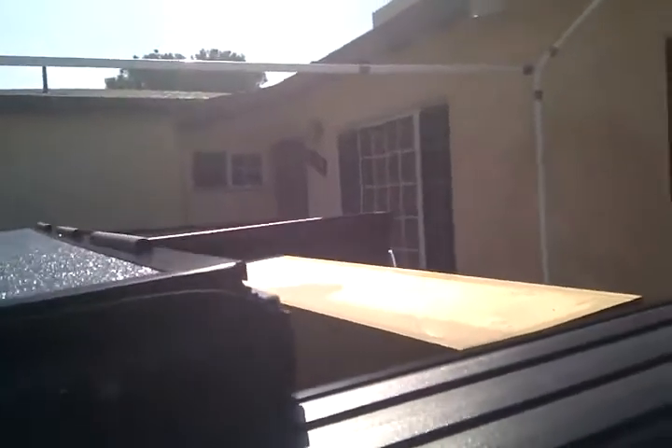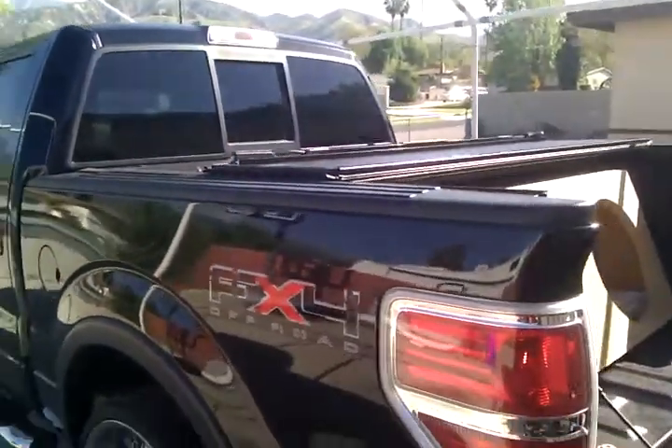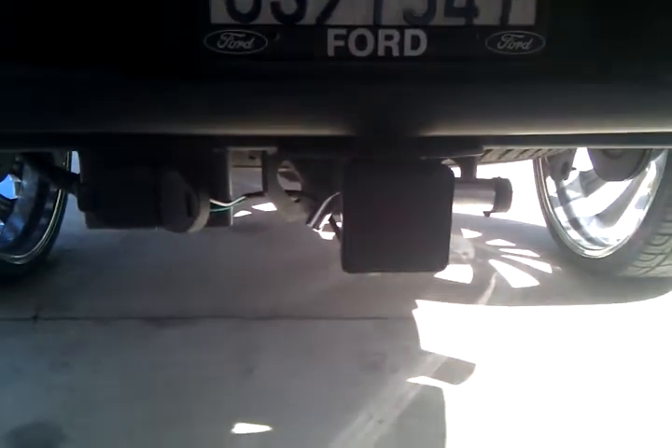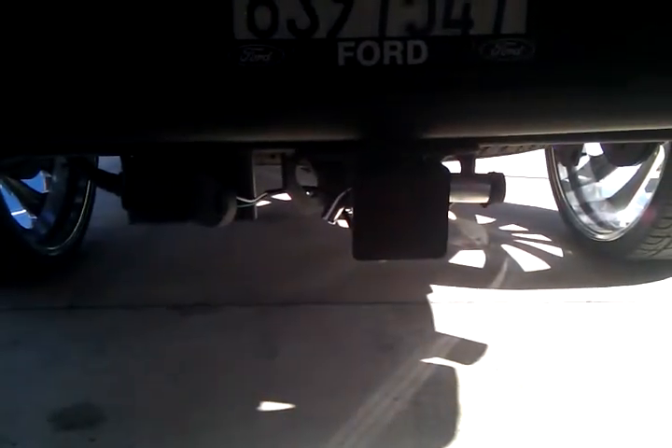I'll put this BackFlip HD Tunnel Cover. I don't know if we can see it, but we got the Ford Tow Hitch Slash Brake Light Cover.